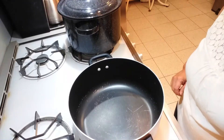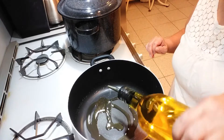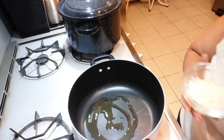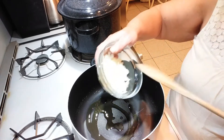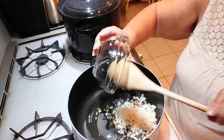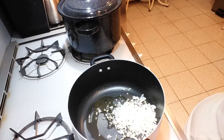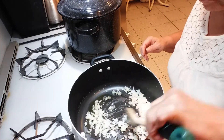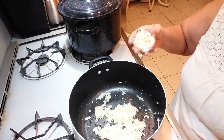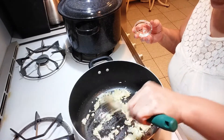First, get a pot and put about two tablespoons of olive oil in it. We're going to sauté the onions until they're translucent — my flame is on medium to low. Once the onions are translucent, put in your minced garlic and cook that for about a minute.